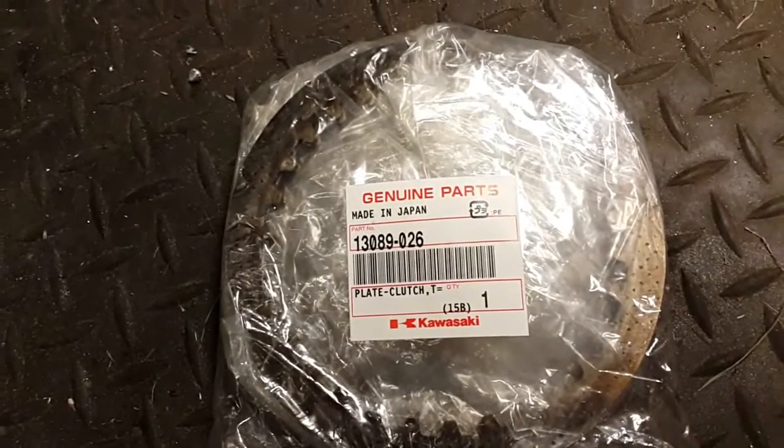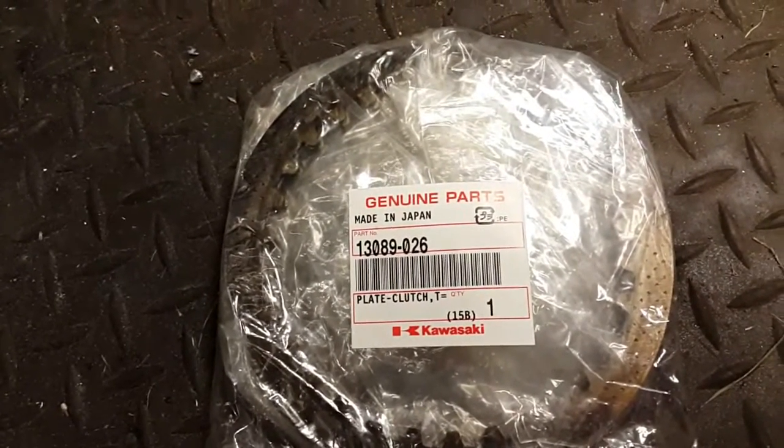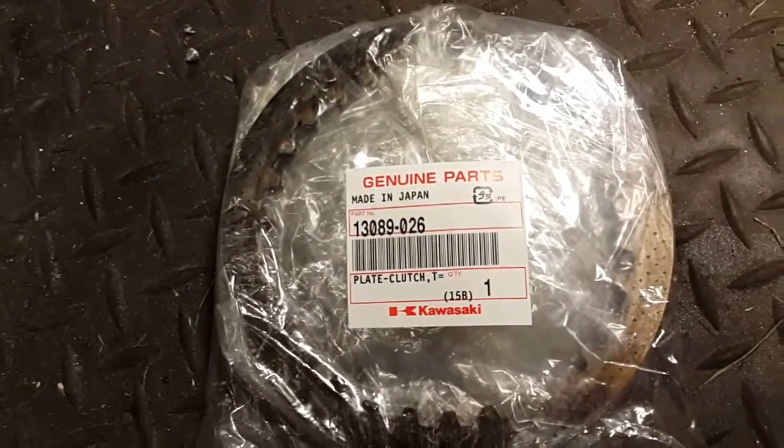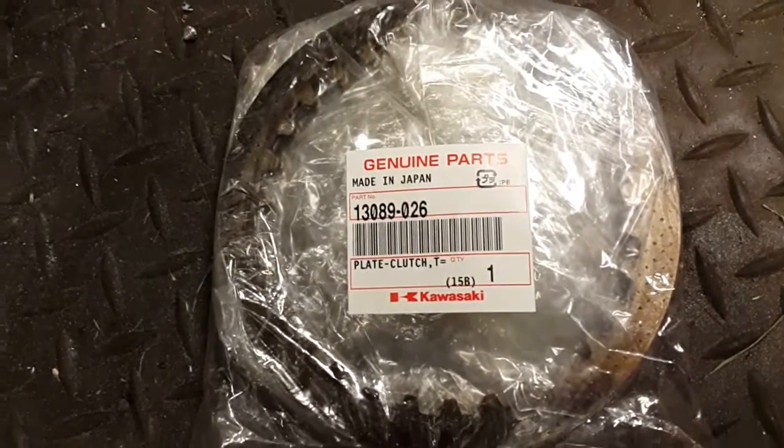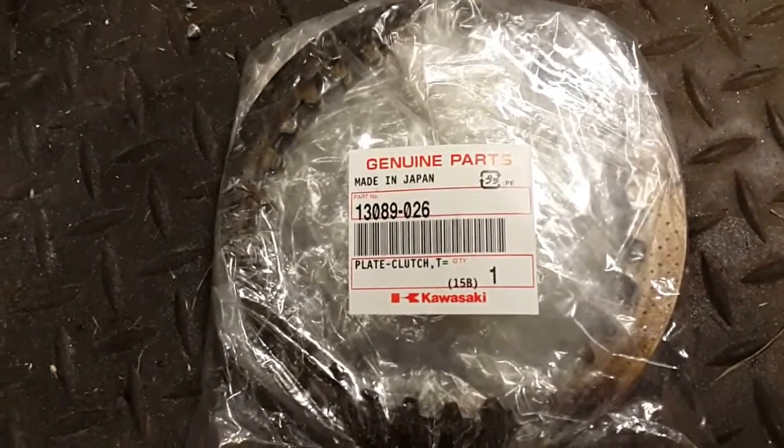The part number for the thinner 2mm plates is 13089-026. You can get them from most Kawasaki dealers — they're about £3 each, which is about $5 apiece.